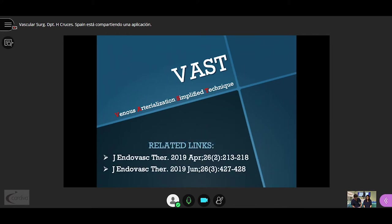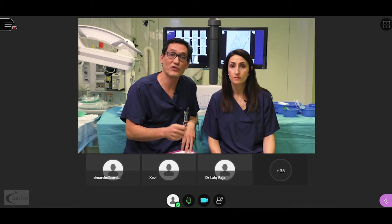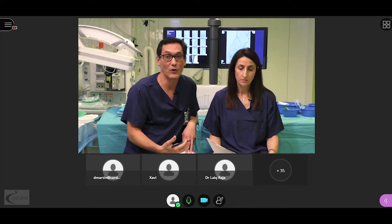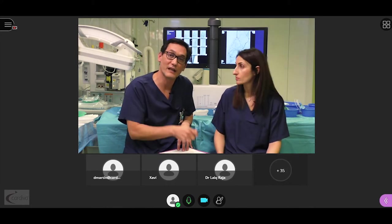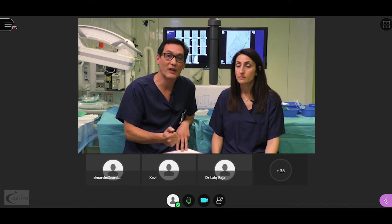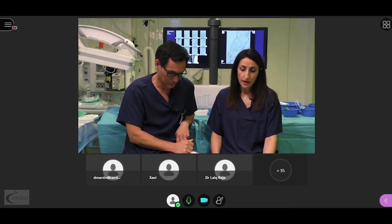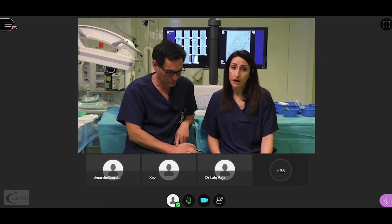We hope that the clip has been educational and has clarified your concerns regarding our technique. We now have about half an hour for your queries and remarks. Dr. Herrera from Colombia asks what is the recommended post-operative medical treatment. We usually use oral anticoagulation in combination with single antiplatelet therapy for at least 6 months, or while the AV fistula is still patent.